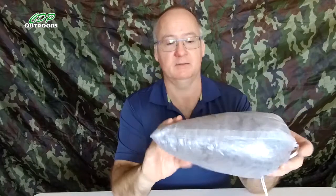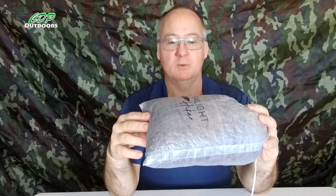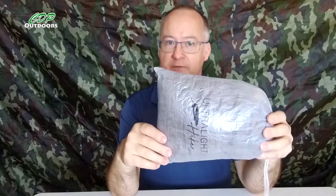G'day, I'm Clive and welcome to CDP Outdoors. Today we're going to look at another one from the Ultralight Hiker — this is a medium-sized stuff sack. The material it's made out of is the 0.5 ounce Dyneema fabric and it weighs in at around 5 grams.